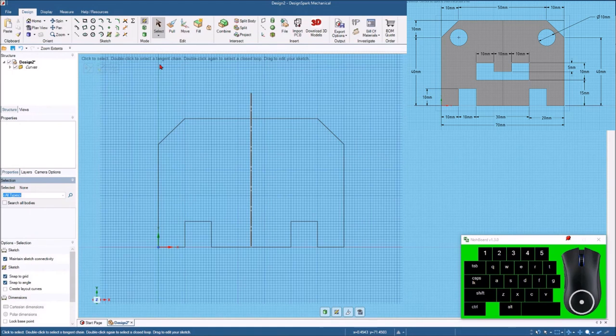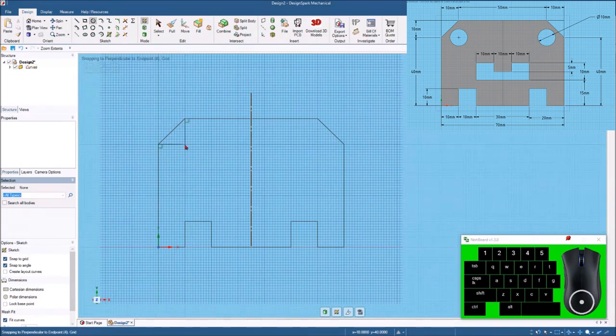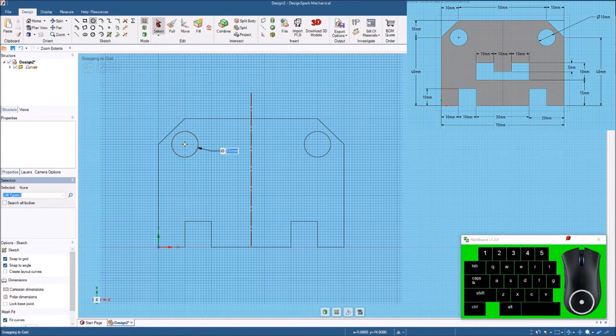Now we've got a couple of holes to put in. Let's go up here and click the circle. It looks like these holes are 10 millimeters over and 10 millimeters down. I'll click right there, hit the space bar — that is a 10 millimeter hole. And again, you can see it draws both of them at the same time.